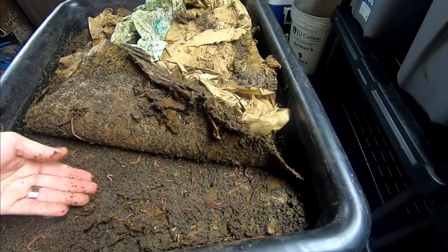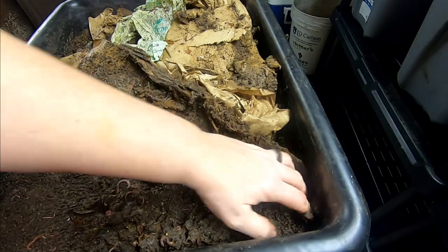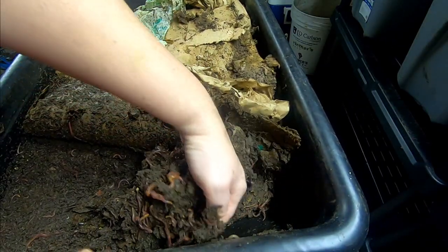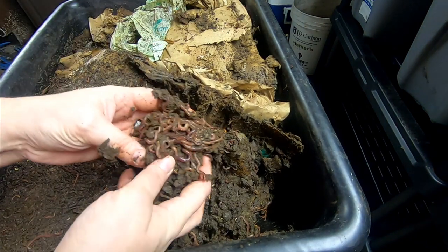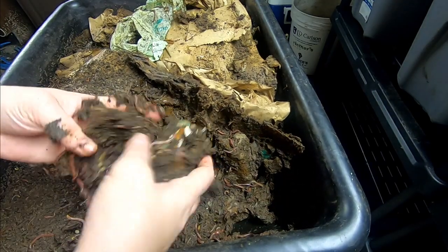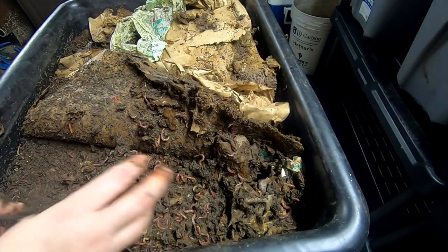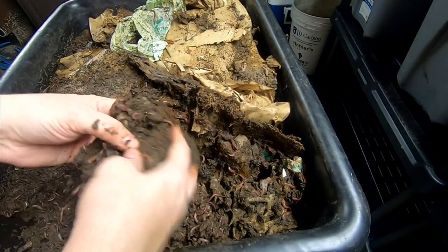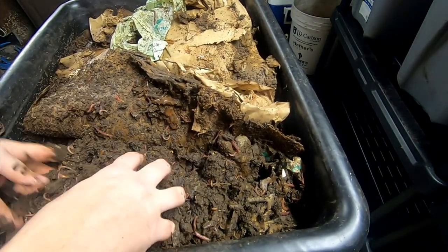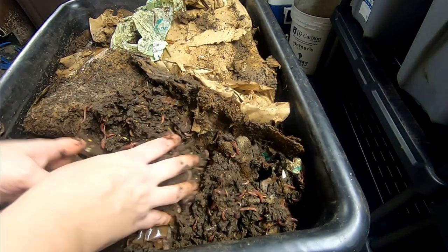See this side here. That apple goo — they're digging the apple goo. Lots and lots of worms. The food's not recognizable, but then again it wasn't really recognizable when I put it in there. Right now I'm just kind of fluffing up, and because it is so wet, I'm going to make sure everything gets some oxygen. There's a good concentration of worms throughout.